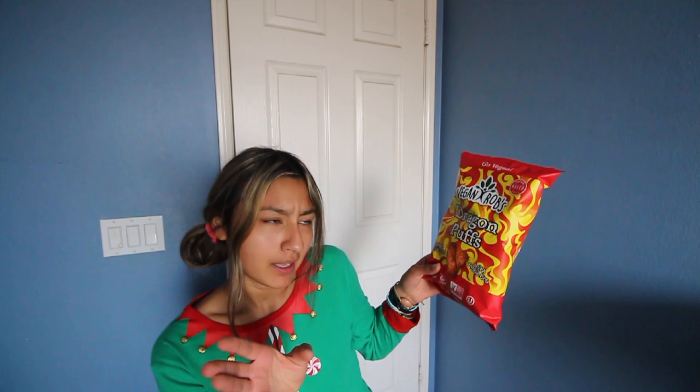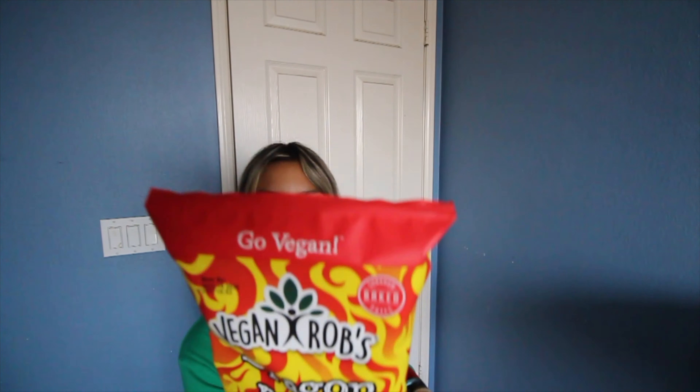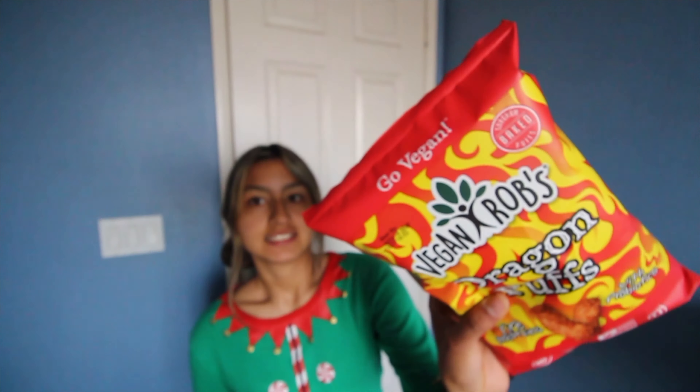I'm still in the Christmas spirit all year long, because you already know that. Vegan Rob's Dragon Puffs — they're supposed to be vegan hot puffs, so we'll see. This is my first time trying them. All around the bag it says 'Go Vegan, Go Vegan.' It's a sign, y'all. For the one that's watching right now — go vegan.